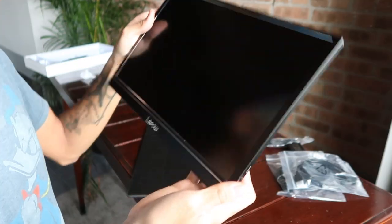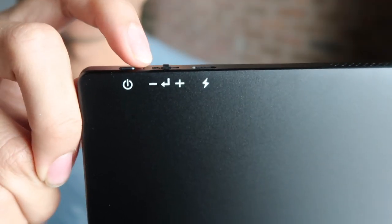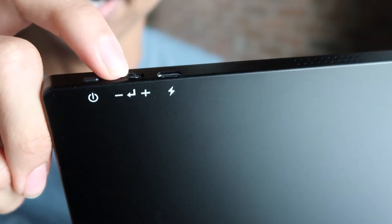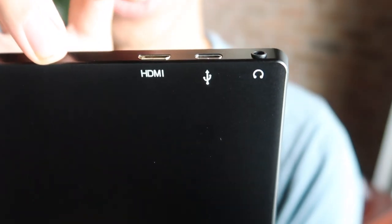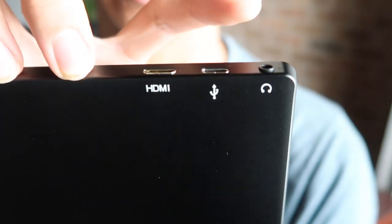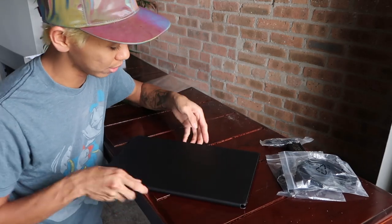On the right side of the tablet you have a power button, and a volume control — it's not a spin dial but it jets to one side to adjust. There's also a USB-C charging port. On the other side you have an HDMI port, another USB-C port, and a 3.5mm headphone jack.